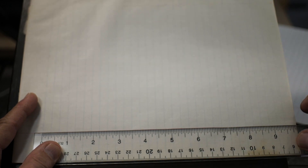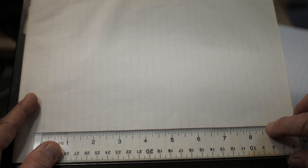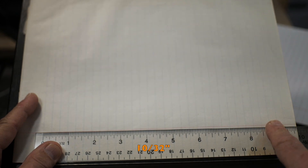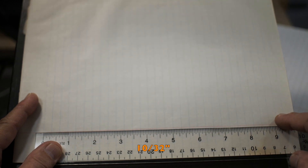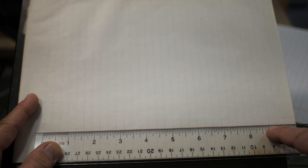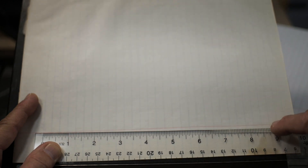Here's an example of a miscellaneous legal pad that is not wide ruled, Gregg ruled, or college ruled exactly. It is old and yellowed with no brand name on it. As I measure it, starting at the top ruling, I have to go all the way out to eight and a half inches before the rulings exactly line up again — which amounts to 27 lines into eight and a half inches, or 10/32nds instead of 11/32nds. So this is smaller than both wide ruled and Gregg ruled, showing inconsistencies in manufacturing between brands.